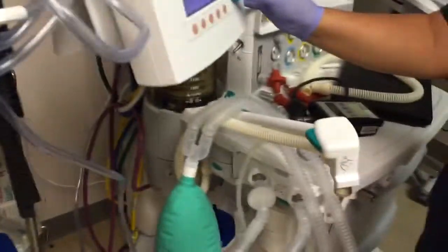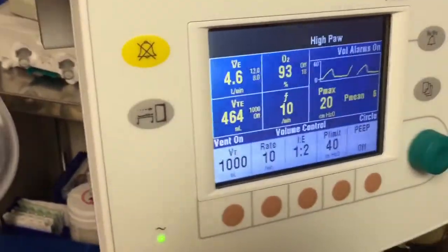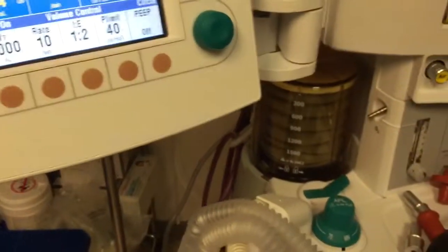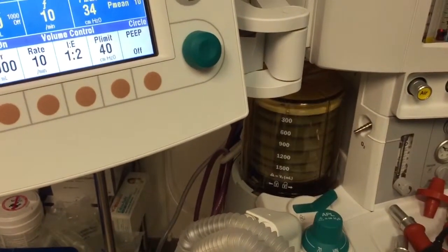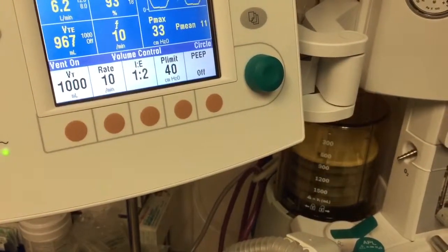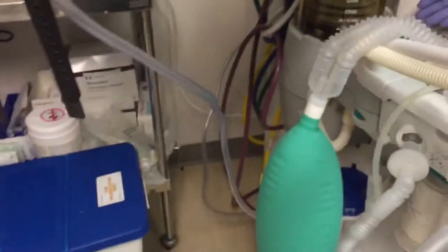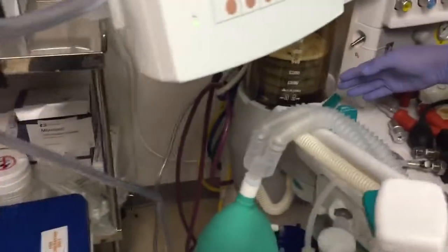Now I go to 1000 mL to check the high end. It's delivering right around 960 mL — within the plus/minus tolerance. That tells us everything is good. That's my functional check complete.